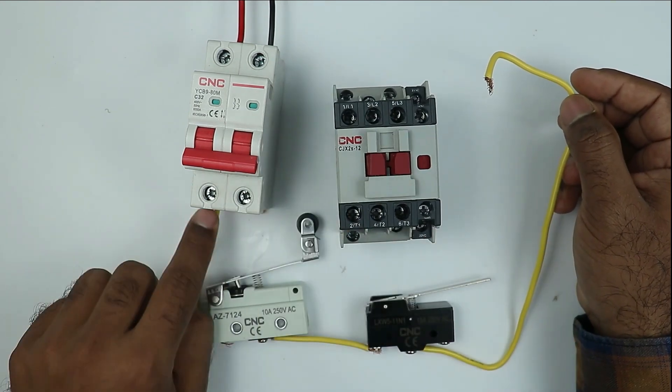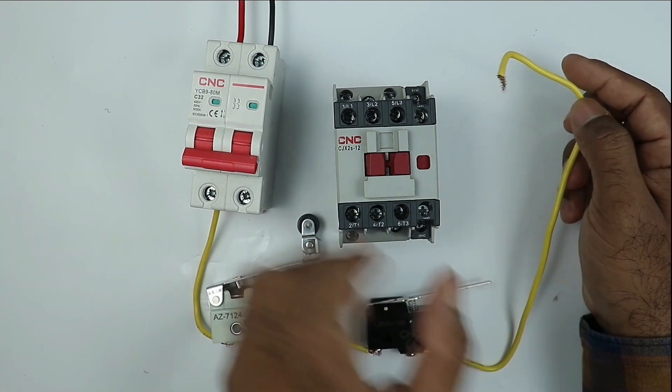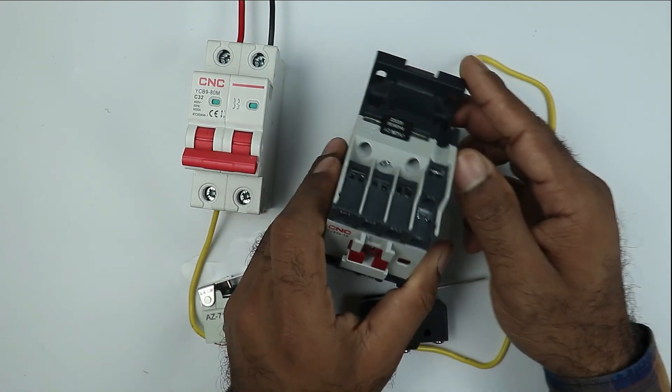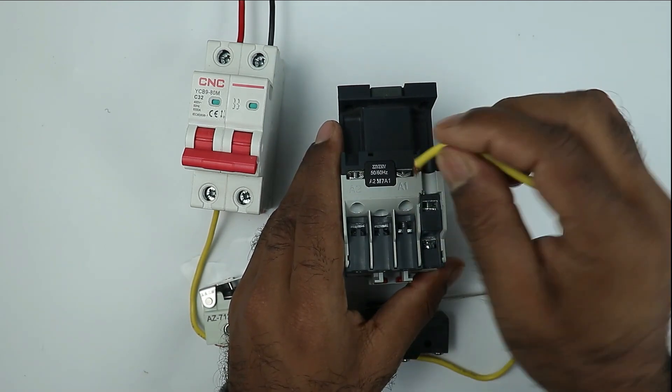We used phase supply here for controlling, so the output we receive here is also phase supply. This phase supply is to be connected with the A1 terminal of the contactor. Here is the A1 terminal of the contactor, so I am connecting the wire here.